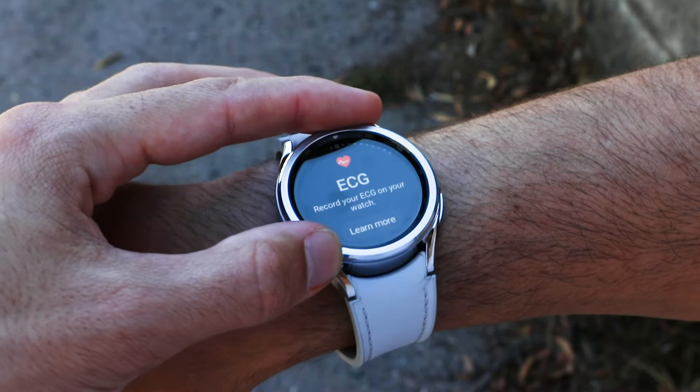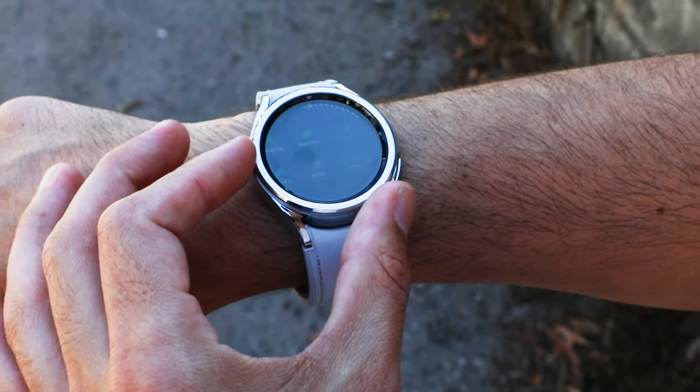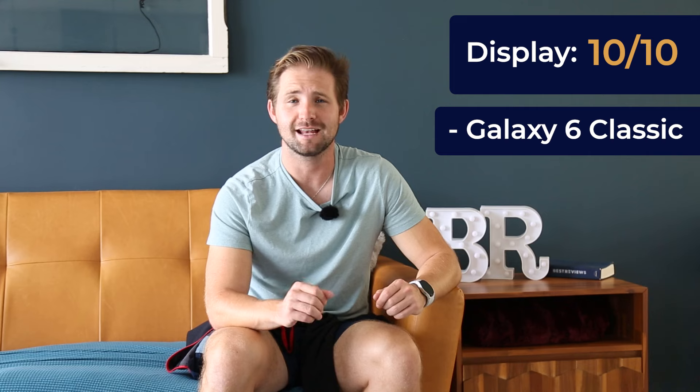The shining star here is the display. We were blown away by the quality of the screen, and the bezel is a high-end touch that elevated the experience — it gets a 10 out of 10. However, in some ways this smartwatch is almost too pretty. We wouldn't take it on a rugged backpacking trip or rock climbing where it could get beat up. If you're going to get a watch that looks nice, do you really need it to be a smartwatch?